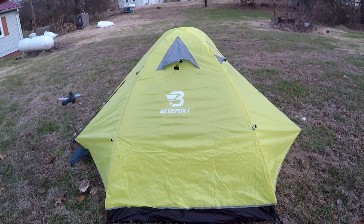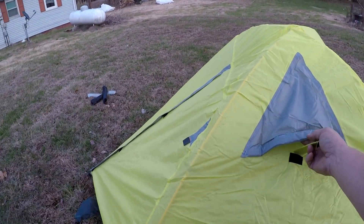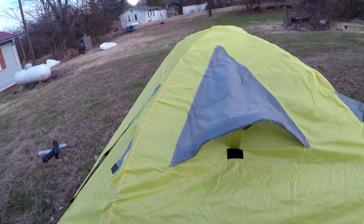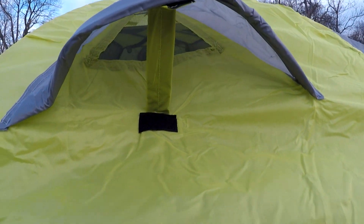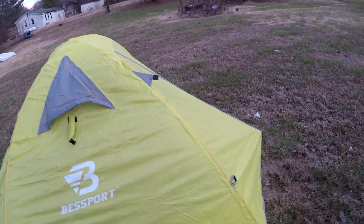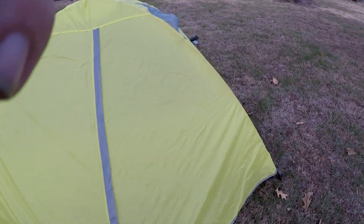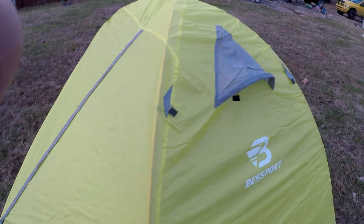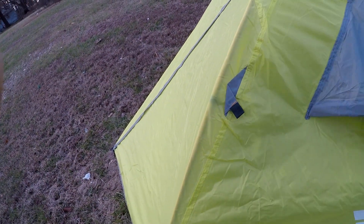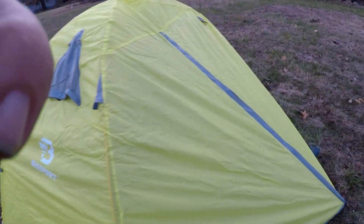The rain fly took me just an extra second or two. A thing I think is pretty neat is it actually has a little velcro that sticks in there to help keep the vent open — or you can keep it closed, of course. Two vestibules, one on each side, and there's another vent even with the rain fly on. The velcro holds it down — probably not the sturdiest thing I've ever seen, but it'll do the trick.